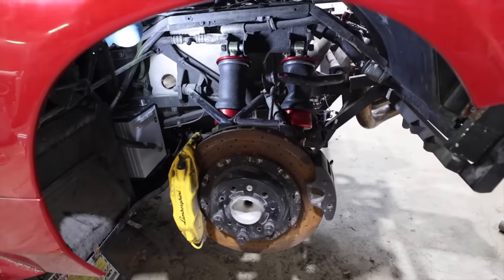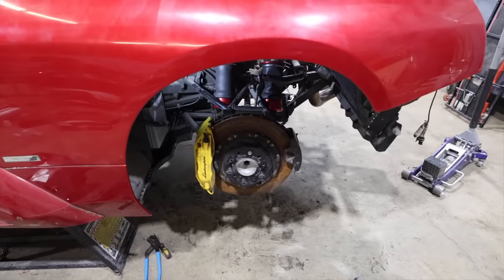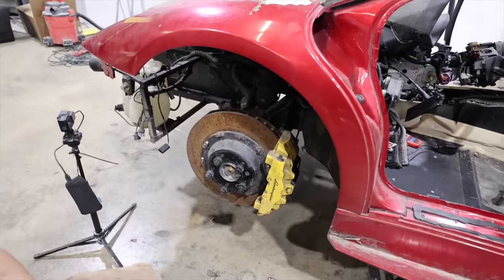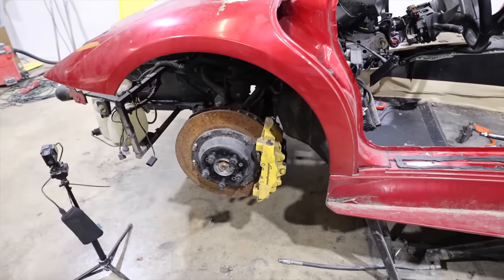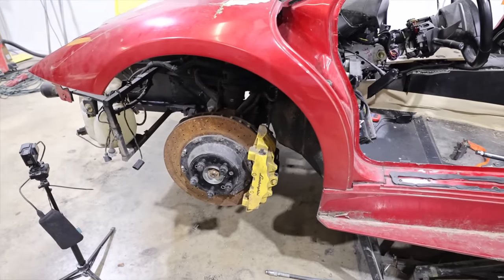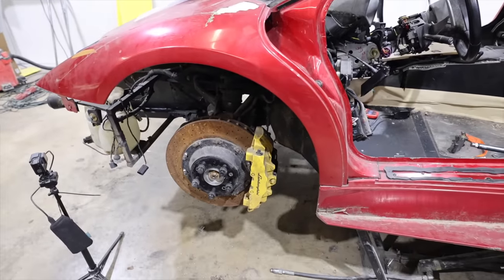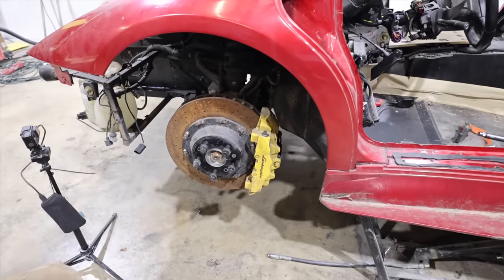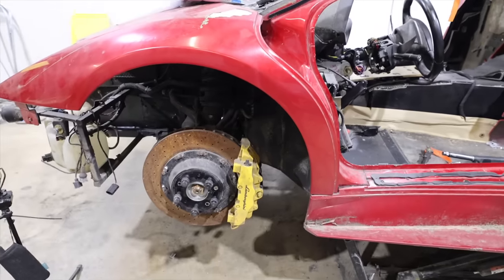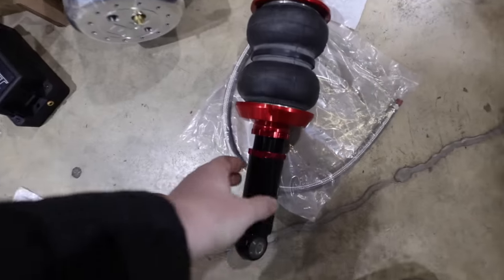We've got the rear suspension mounted on the driver's side. Rather than lower the car down now, we're going to fully plumb everything before we test. Moving on to the front — it has a hydraulic lift that shares fluid with the power steering system, which is very odd. If you have a shock failure, you could also have a power steering failure. We're going to eliminate that worry and it will now have an Airlift system instead. We'll take out the front shock, cap off that line so we don't lose any power steering fluid, and get our compact bellow style shock in there.